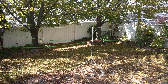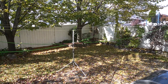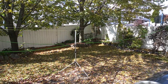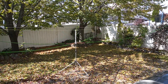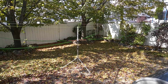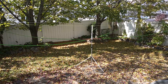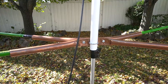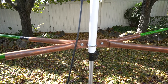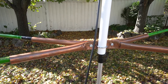It cost me almost the same as the Delta Loop. I already had two fishing poles, so I bought two more and about a hundred feet of speaker wire. Everything cost me just over a hundred dollars, and for the quality of this antenna, it's amazing. So let's take a closer look.